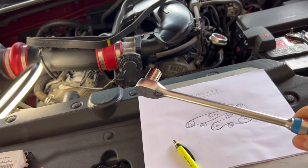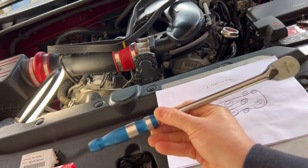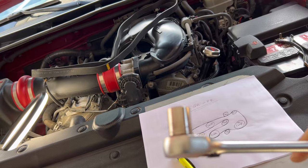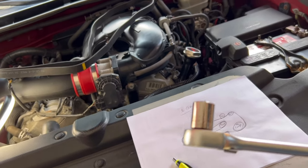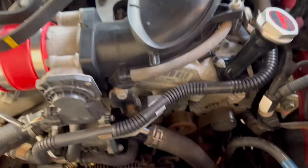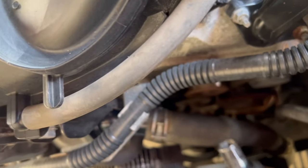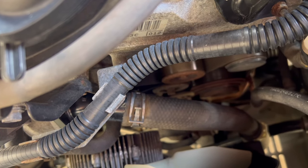Tools for the job - honestly, try not to laugh - this is all you need: a long extension ratchet with your 14mm socket at the end. Try to get a socket as shallow as possible and you'll understand in a second why. Let's get our short extension out of the way - the angles on this job are going to be a little difficult to show because of the location.